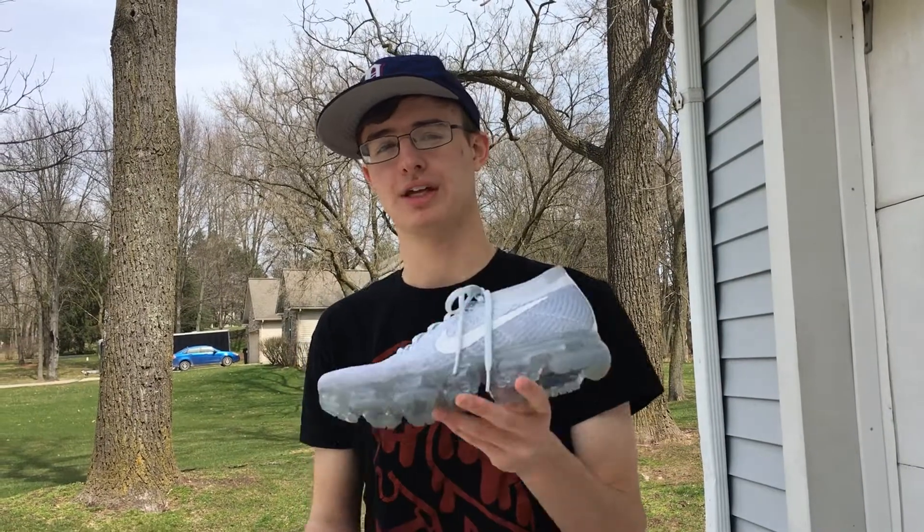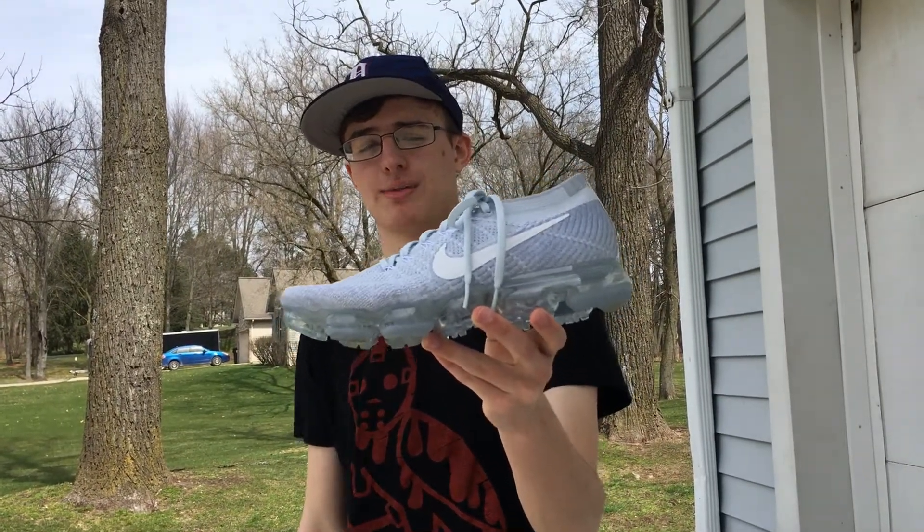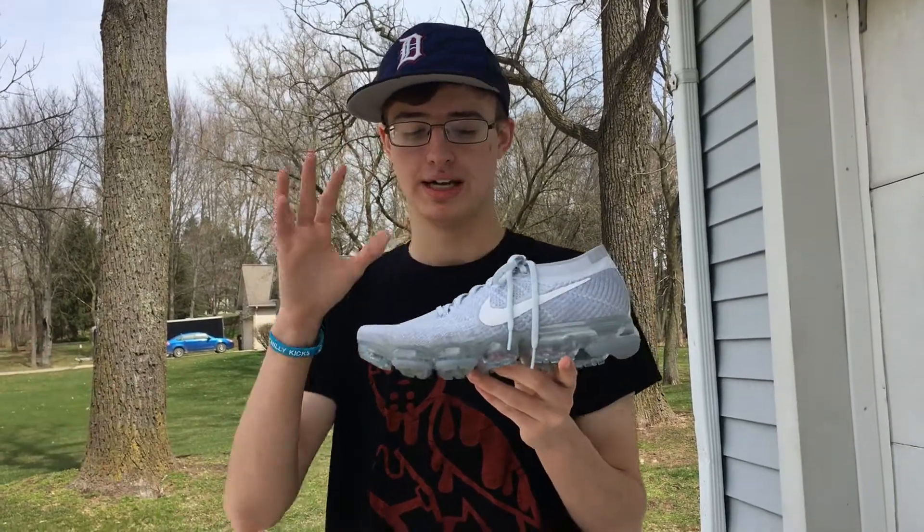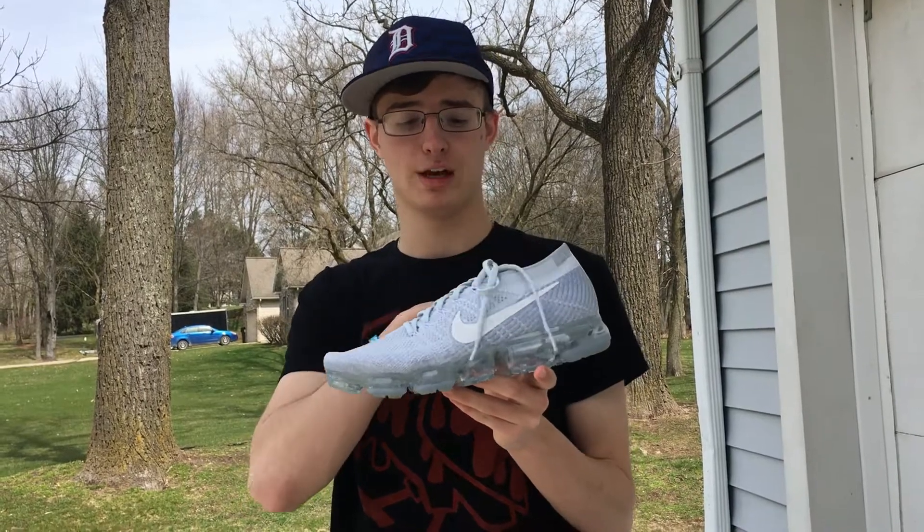For number two, we have the Nike VaporMax in the pure platinum colorway — but just the VaporMax in general. If you watched my last video, it's a very light shoe with an all-flyknit upper.